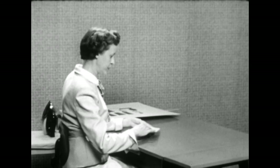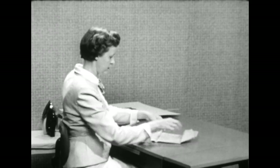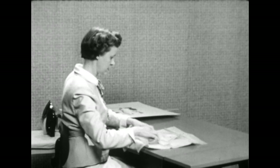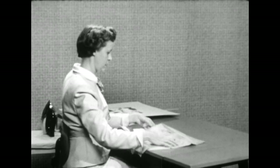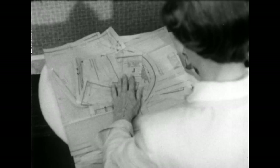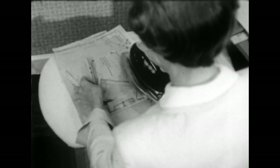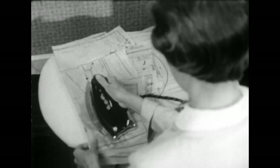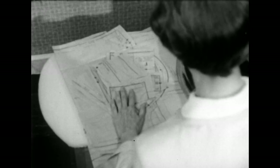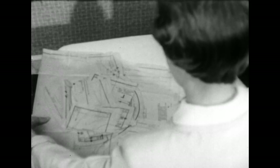Now we'll take the pattern out of the envelope. Unfold it just about this much so that we can iron out these large creases. We'll press this pattern with a medium warm iron. If the iron gets too hot, your pattern will curl. Of course you don't want to press this side crease in any deeper than it already is. Now we'll be able to handle this pattern more easily.